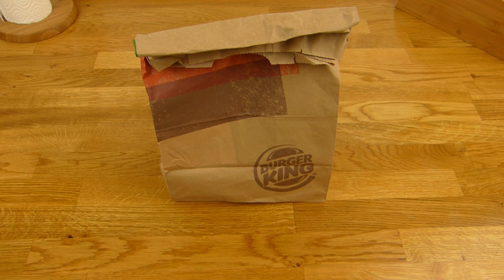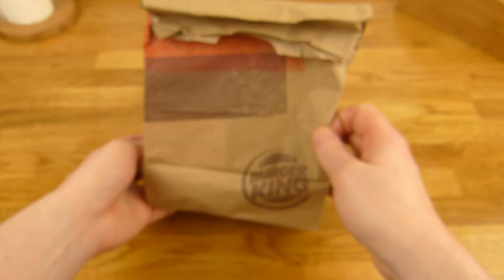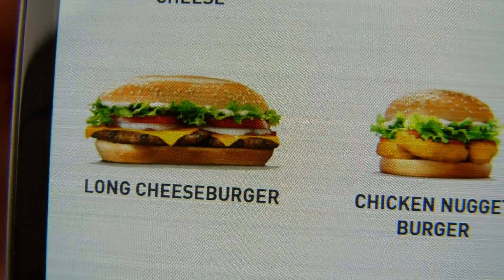Welcome back to another German food review and it's Burger King time! I've got a new burger available, at least in Germany, and this one is called the Long Cheeseburger.